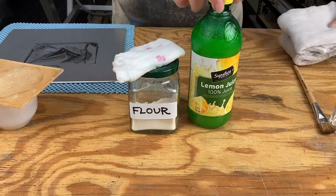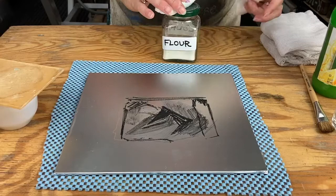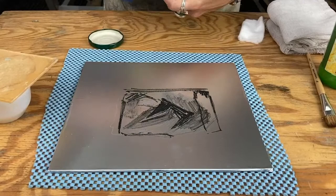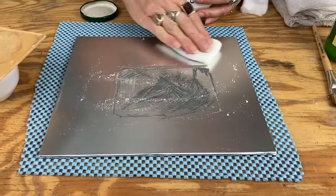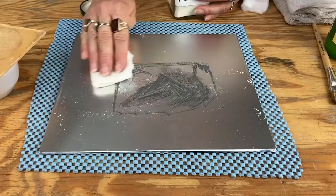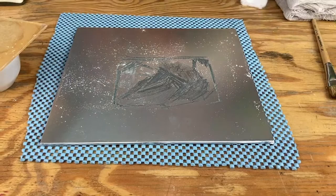To start, we have our image and the first thing we're going to do is put a little bit of flour or talc on. The reason for this is it breaks the surface tension of your drawing materials, which are all wax or grease based, and it will allow the lemon juice and the gum to sit better on top of your image area. If you don't do this step it's really going to crawl off. So be generous with your flour or your talc.